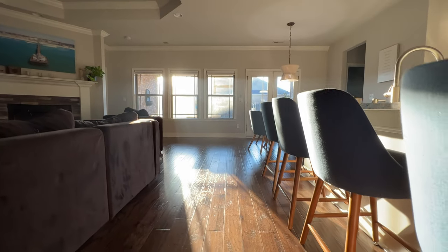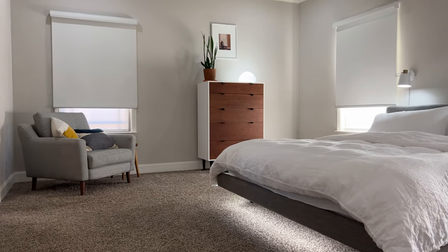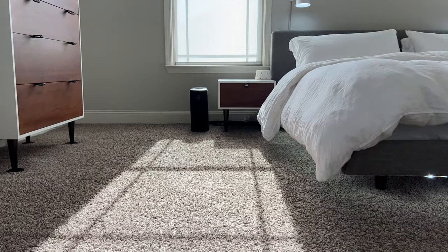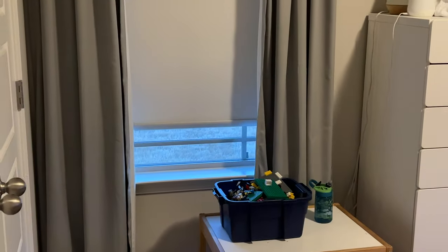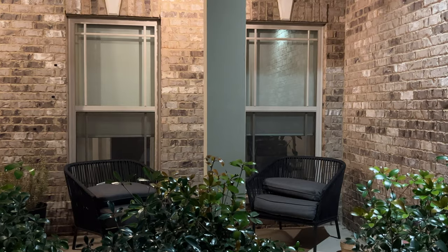My favorite smart home automations: every morning a good morning routine triggers right at sunrise — the main living room shades rise to let in light. A couple hours later I raise up my bedroom blackout shades for natural light. Every afternoon for kids' nap time my wife hits one button on the controller to close the shades in the kids' rooms. I like grouping multiple shades together on the remote, and every evening at sunset all the shades close throughout the whole home for security and privacy.